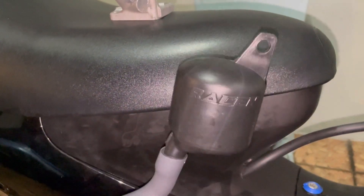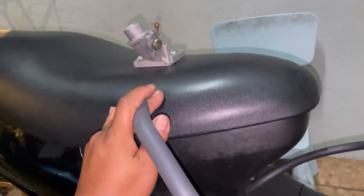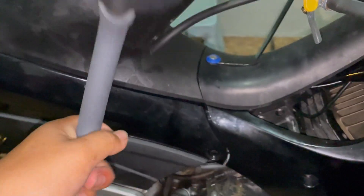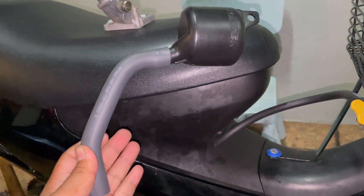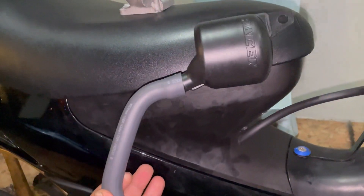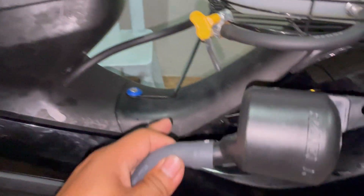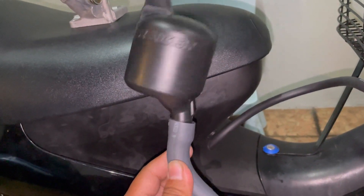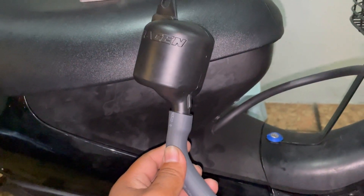Yang untuk ini, boost botol ni, aku ambil daripada motor Nova Dash. Jadi dia punya fungsi hampir lebih kurang macam buka power valve lah, lebih kurang macam tu. Dia ada ukuran berapa panjang dia punya hose, jadi berapa ribu RPM dia akan buka. Bila dia buka pada RPM yang besar tu, ikut dia punya ukuran hose, motor ni macam rasa power valve. Jadi macam korang nampak kat situ, dia jadi lebih power, akan tambahkan lajak dan horsepower kita punya motor.